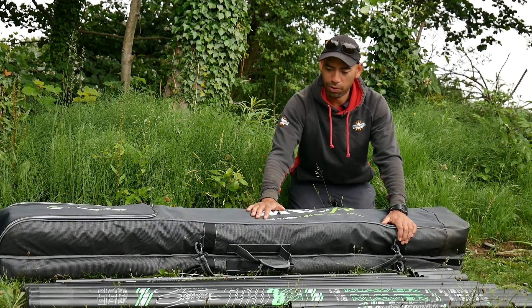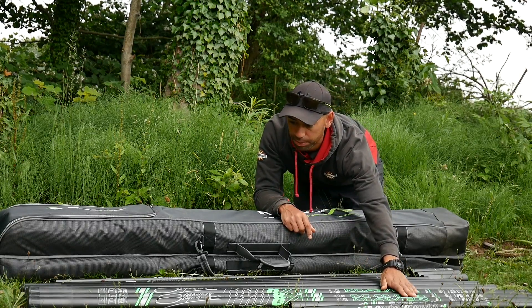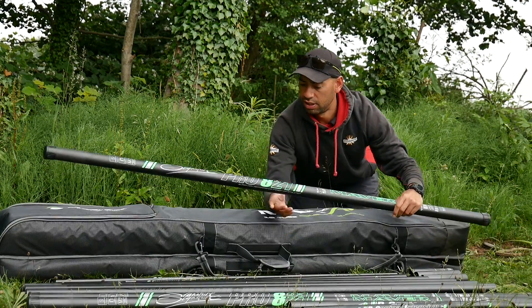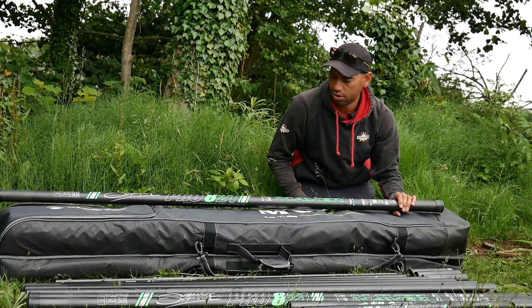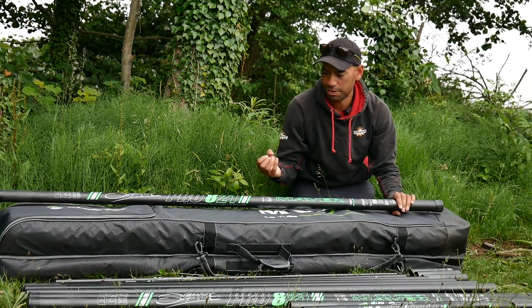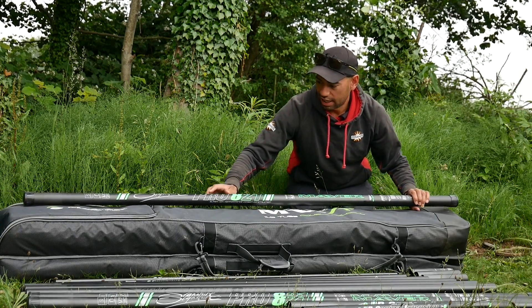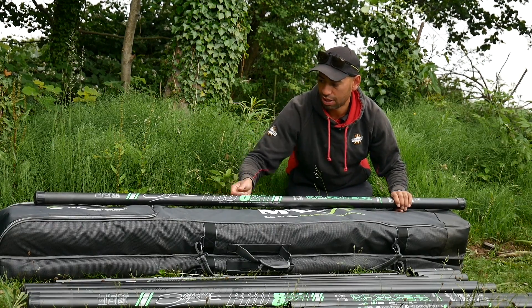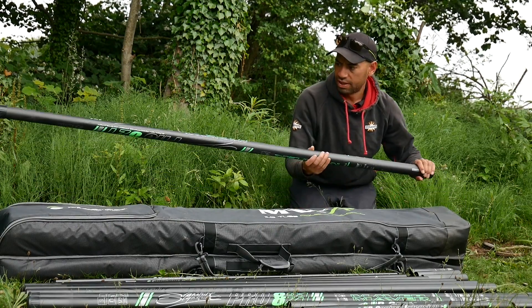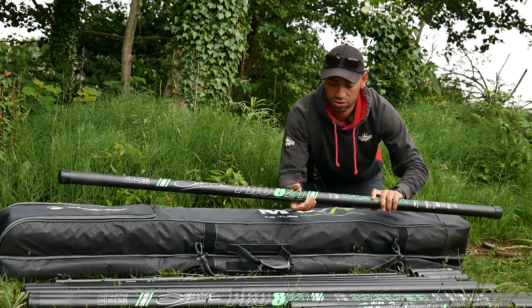Let's get straight onto the pole. The pole itself has got three pictured sections. I think what Maver have done is toned it down a bit, so the green doesn't seem as much green, if that makes sense. And then it's finished off with some silver graphics which are absolutely lovely. They're the pictured sections and they feel really strong to be fair.